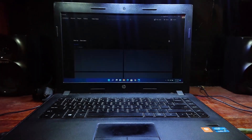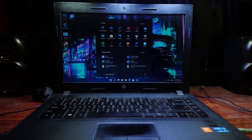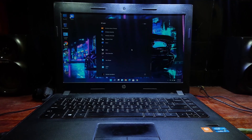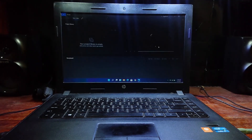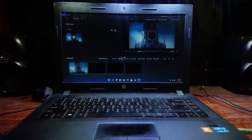Now I will show you the new apps. Windows now gives you a new video editor — not like professional ones but pretty good for basic stuff. Great!